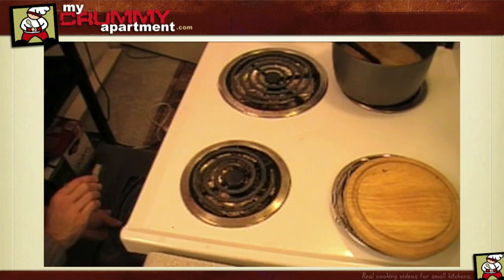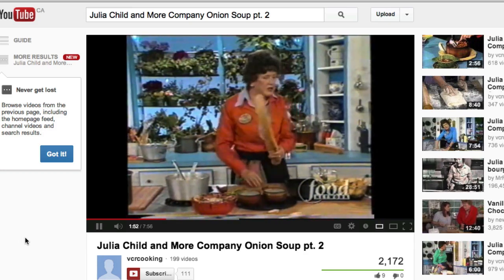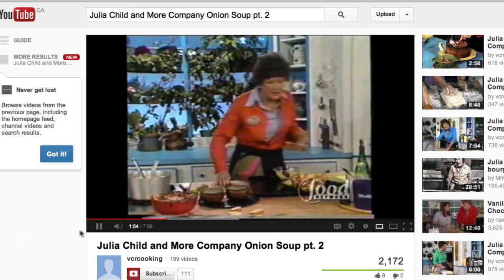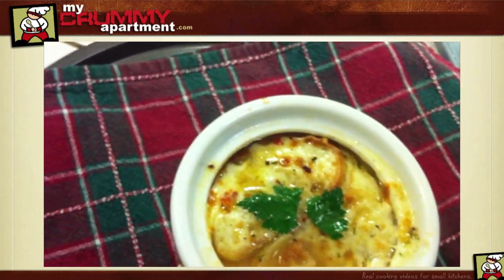I'm going to switch my oven to grill and slide that soup in. Do not forget your French onion soup in the oven — bad things will happen, everything is going to disintegrate into slime. Oh my God, can you believe how good that looks?